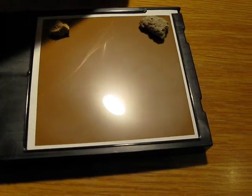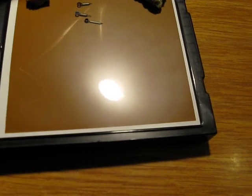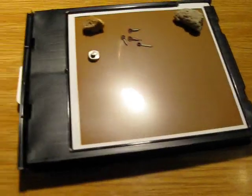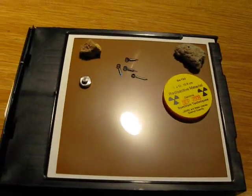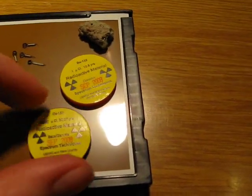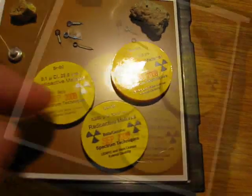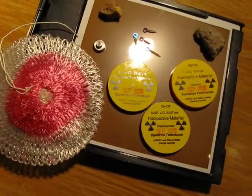I will also be using some radium watch hands, which I will place on the film. And I will be using an americium source. I will be using the barium source, synthetic radium, as well as cesium-137. And strontium — I'll place a bit of a lantern mantle on here, which contains thorium by the way.